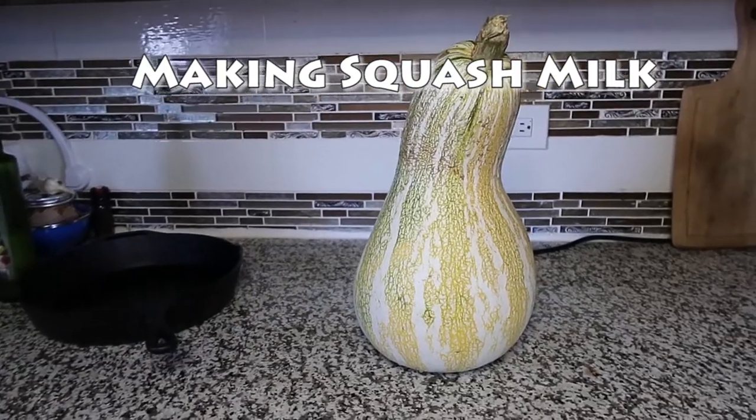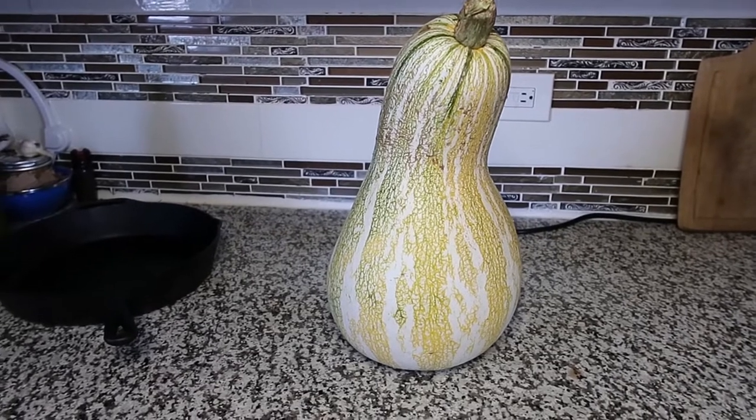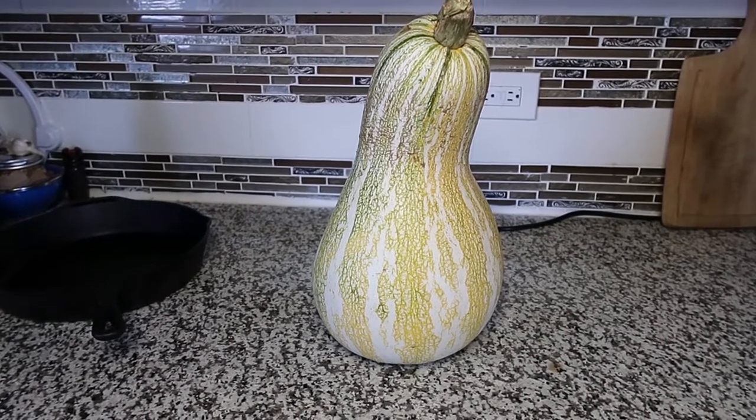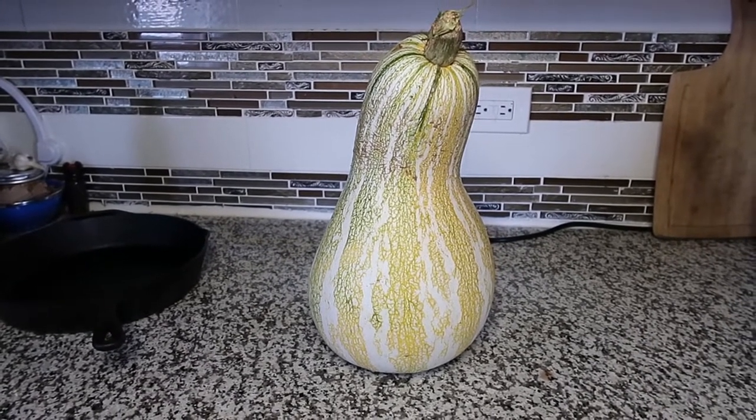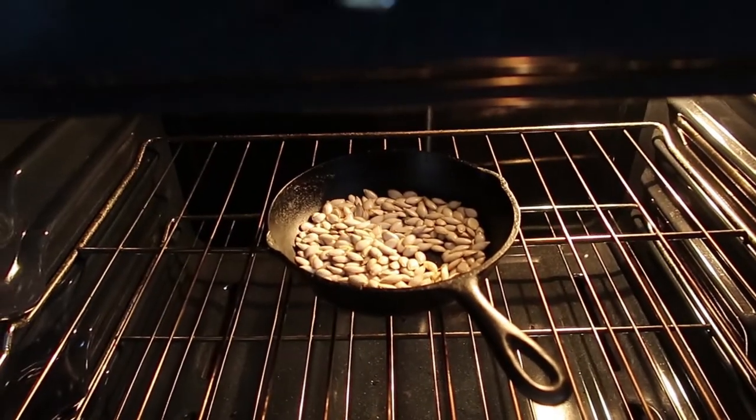Now this is a big squash. I didn't grow this one — it was given to me. So I'm going to cook it and then I will show you what I'm going to do with it. This one I have to cook in the oven; it's too big for the Instapot. I'm roasting these at 250 for about 10 minutes.